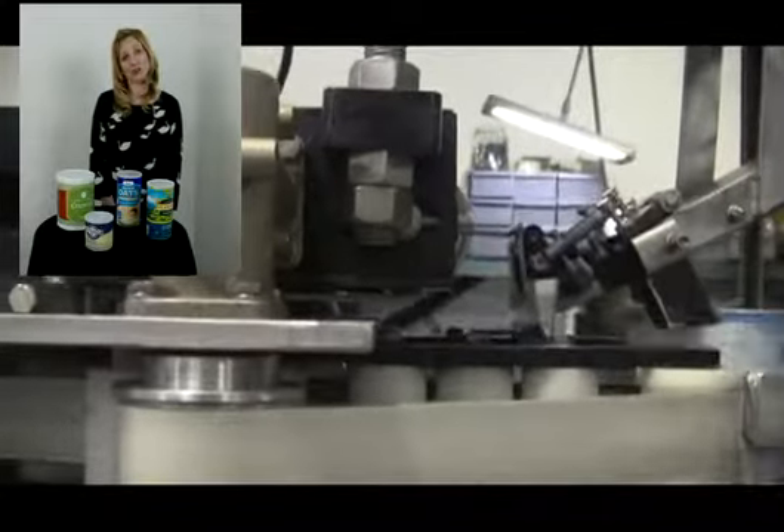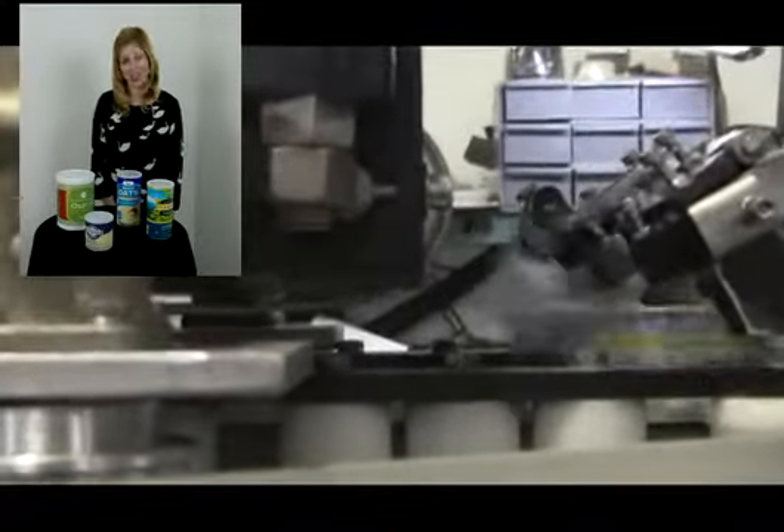Hi, I'm Katie with the Frane Group. Today we're cycling an over-litter. Over-litters are used to apply snap-on lids to a variety of containers such as these.